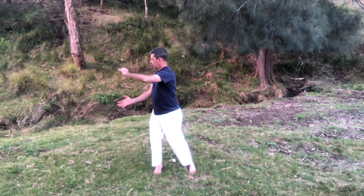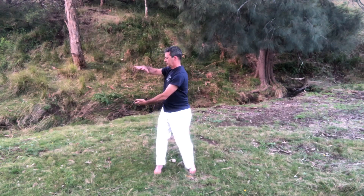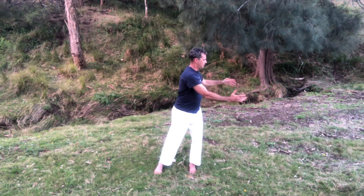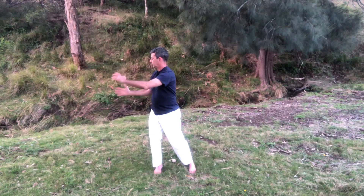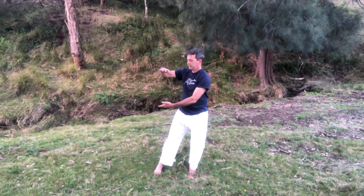Then you roll your ball over. Breathe in as you roll and breathe out as you pivot — breathing in, breathing out.